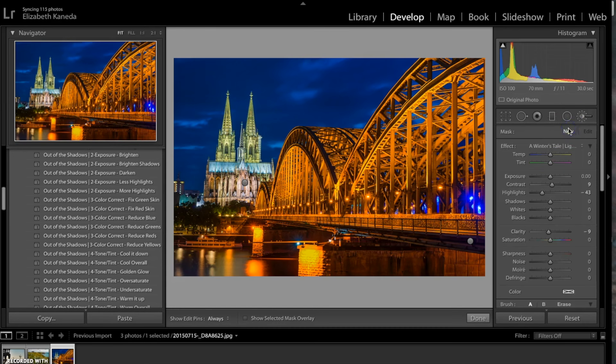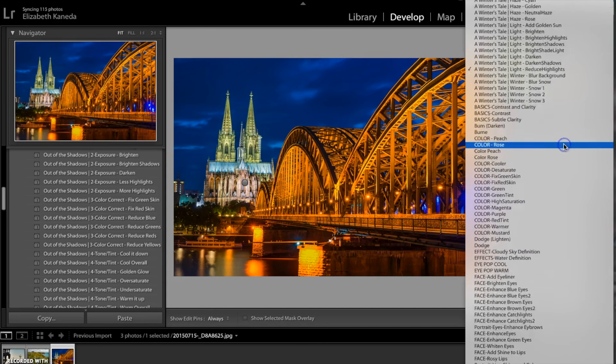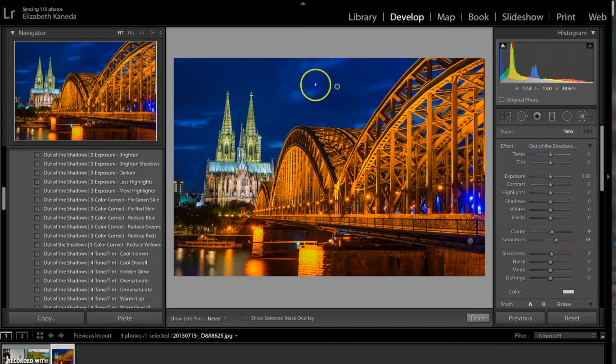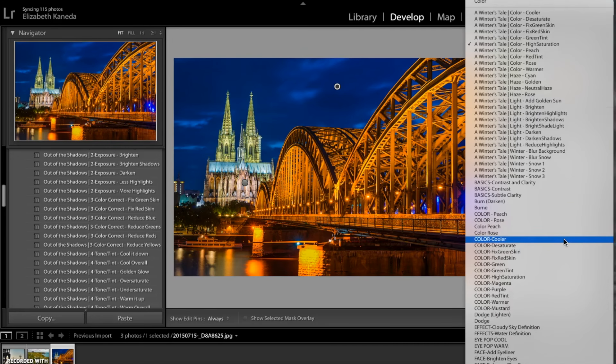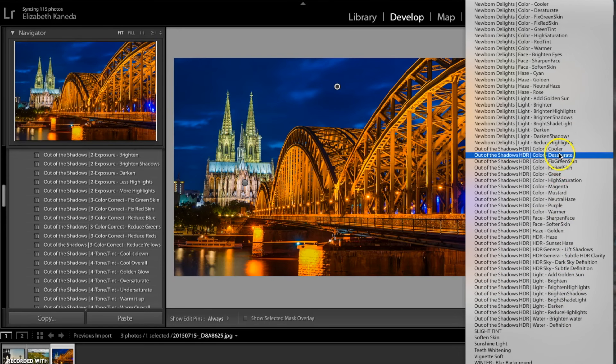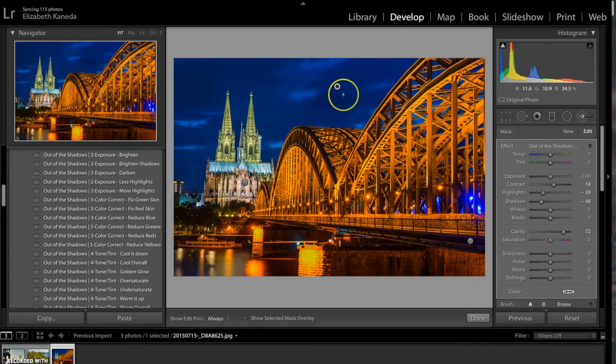I'm going to hit new because I want to use a different brush. This time I'm going to use a color brush — I'm going for the high saturation brush. I'm going to use that brush up in the sky to really bring out the blues, and basically use it all over the photograph. Then I'm going to open up my definition brush and go for the definition subtle sky, and use that up in the sky.